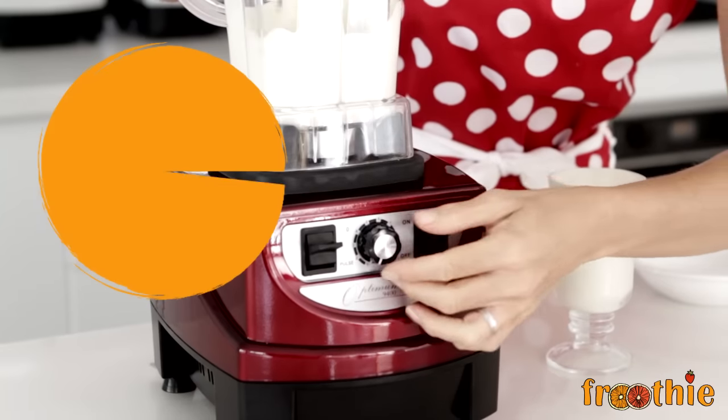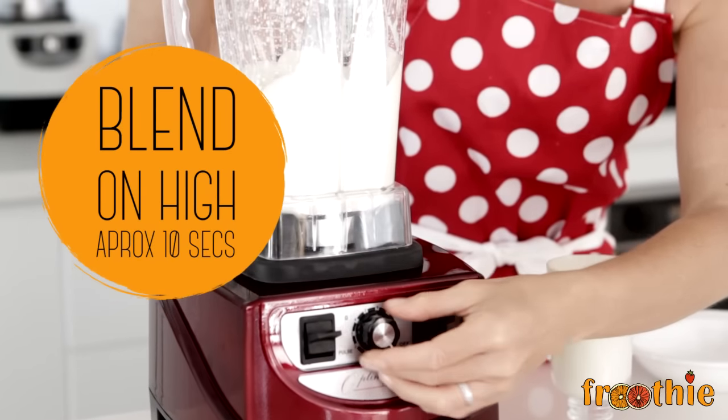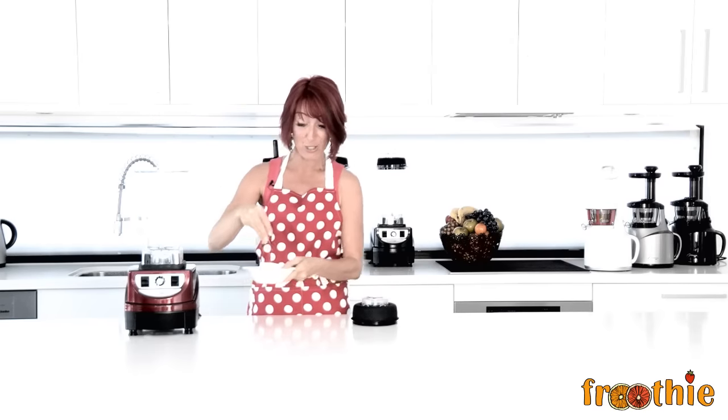Let's whip some cream. Quality is why the Optimum 9400 is so successful, and I love the fact that you can grind whole buckwheats like these into a flour.